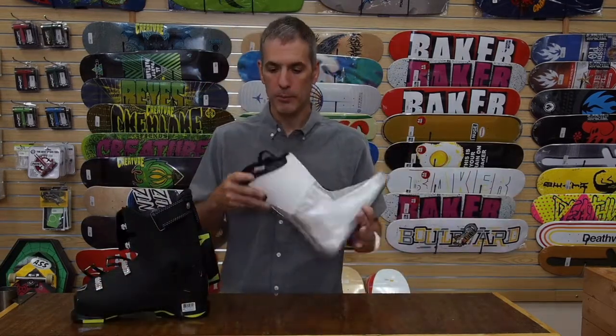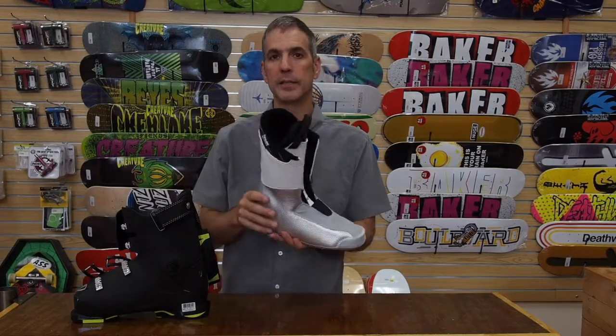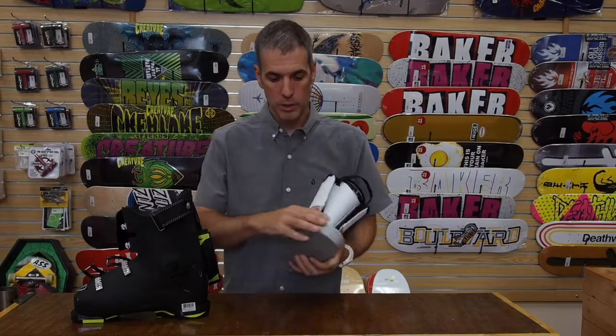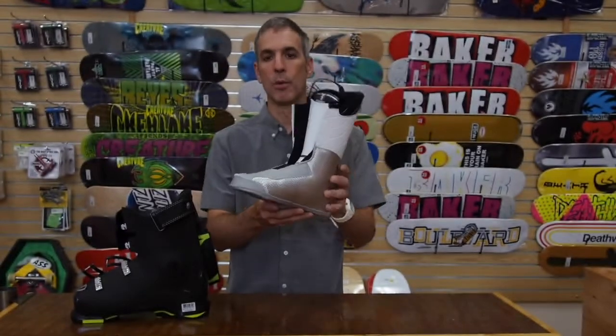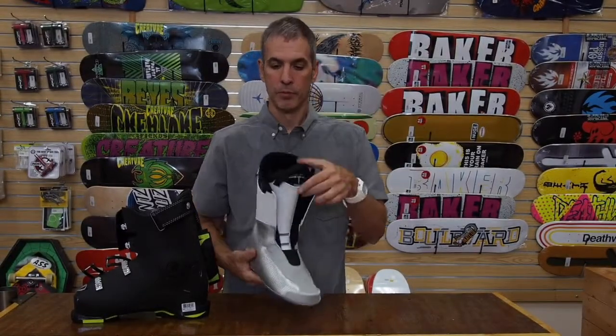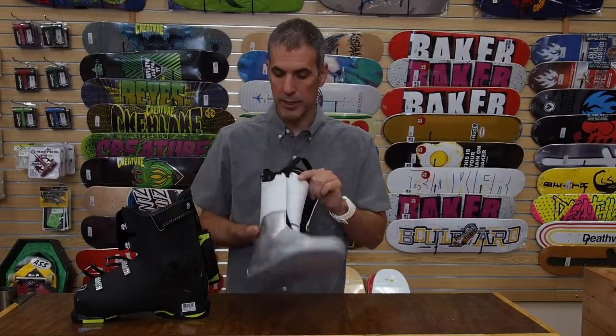The liner is all heat moldable and it's 3M Thinsulate insulated for added warmth. You'll see the silver material throughout the entire liner — what that does is it takes the heat from your foot and reflects it back in, trying to keep this boot as warm as possible. The micro fleece lining on the inside is super comfortable.